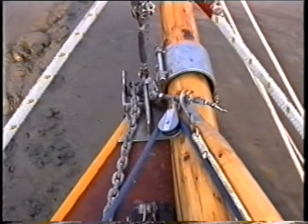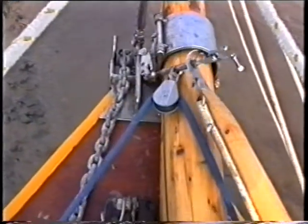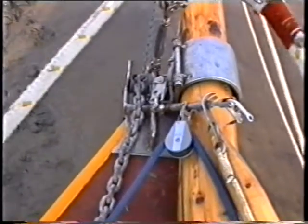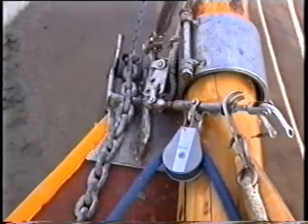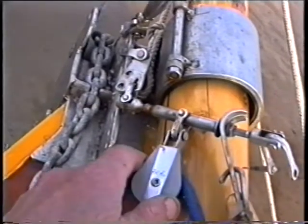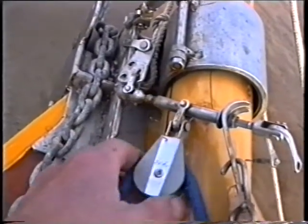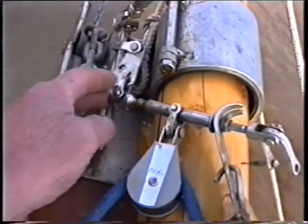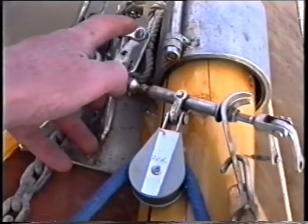The end of the forestay staysail boom has worked very well. I'm very pleased with that arrangement. It took a lot of thinking about. Basically, it's an old bottle screw that I got from a scrap merchant. The hole, normally for tensioning, takes the block. I had to add that on recently because it needed a little bit of extra height.